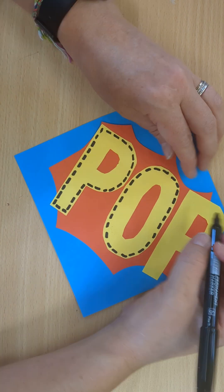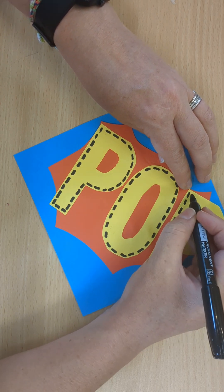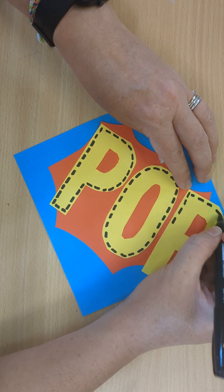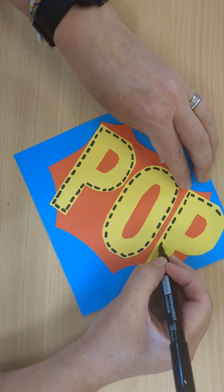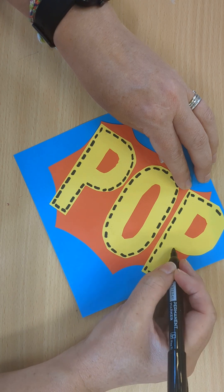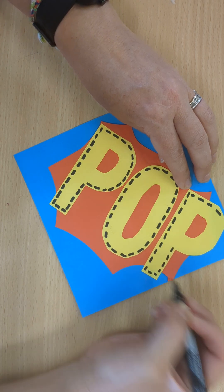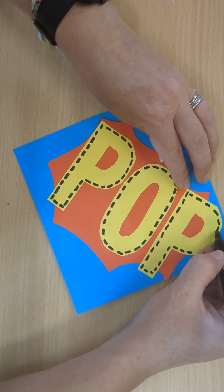If I have time, I'd like to do it in the middle as well. And then we could also mark out some different embroidery stitches. Some of these you might have practiced in textiles last year.